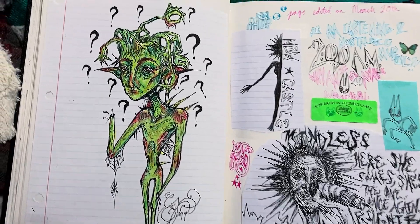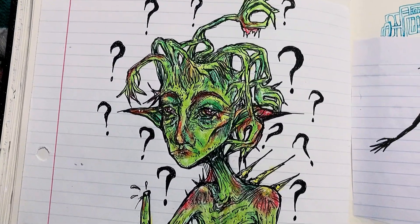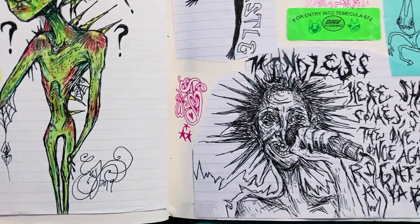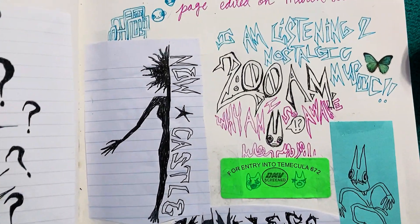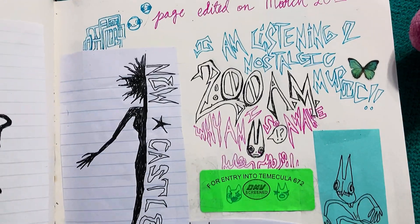Here we've got a green man — he's like, where'd my hand go? And he doesn't seem to realize that they're all growing out of his head. Poor guy. He's got a spider on his elbow though, that's pretty cool. And here we've got an MSI drawing — Jimmy Uren — and a band logo design for Newcastle, and a bunch of doodles from 2 a.m. when I went back to this page.